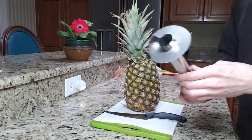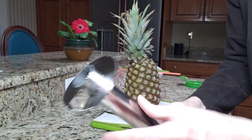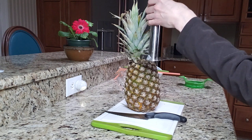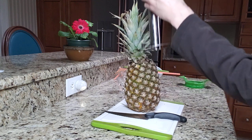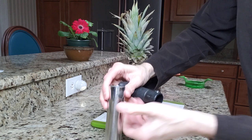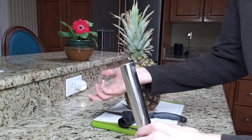This is a pineapple corer. It has serrated teeth on the tip and then it has serrated teeth right here. You will cut the top off of the pineapple and core down into it, and when you get to the bottom you'll be able to pull this off and pull the core out. This also comes off the top, so the pineapple will make little rings that are connected, and then you take the top off and the ring comes out.